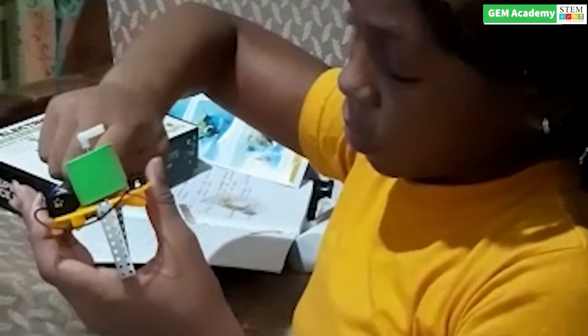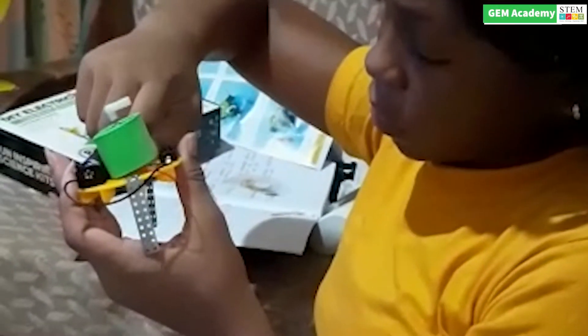Welcome to Gem Academy. In this video you will see my student Carlythe demonstrating how to build the doodoo robot, which is a drawing robot that can draw while making this robot. This video only shows a demonstration of how the robot was built.